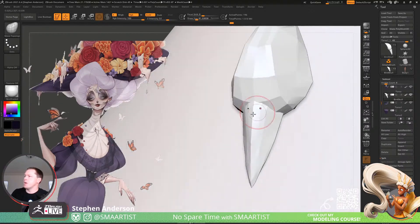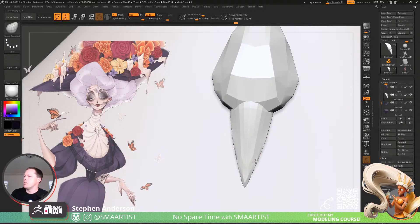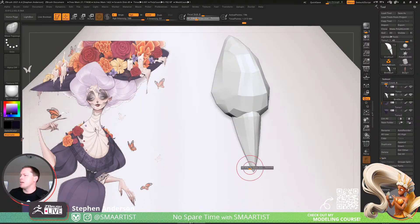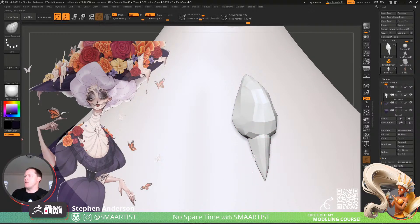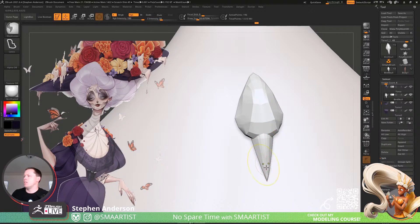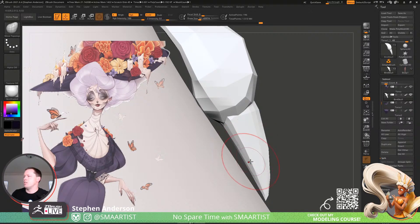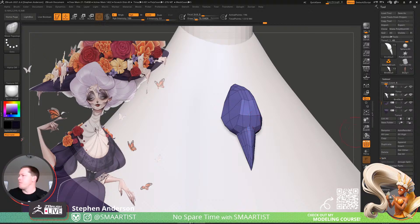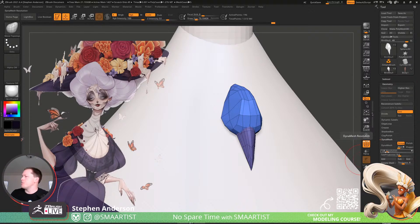Let's use Move Topological so we don't have to worry about bothering the other piece. I'll keep that — I like it. Let's narrow out this beak just a little bit more; I think that'll be helpful. So what I want to do right now: I want to keep these two pieces separate but DynaMesh them. I'll go ahead and DynaMesh, hit Groups — let's see what that resolution looks like. Not nearly enough, so let's up that to 512.